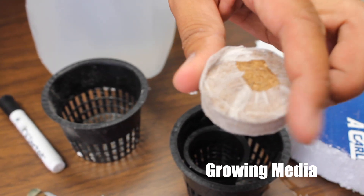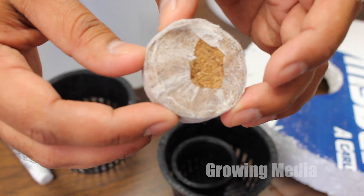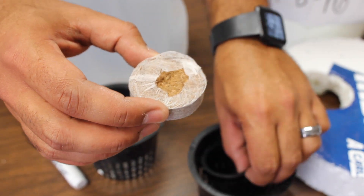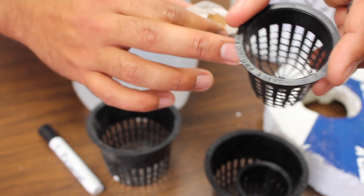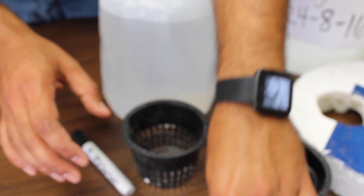We're going to have coco fiber pellets as our growing media. If you choose to use the coco pellets, you can use these. If you use different growing media, you can use something like this one-inch net cup to contain the media so it doesn't go everywhere.